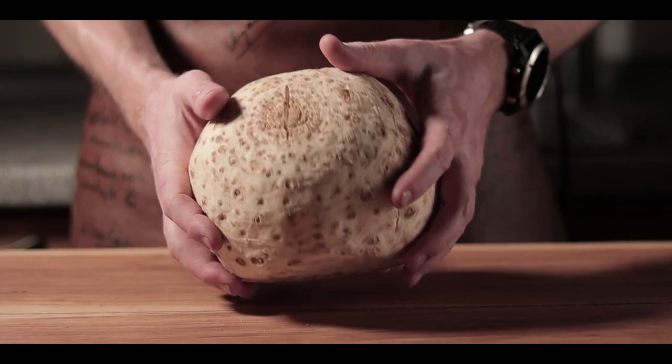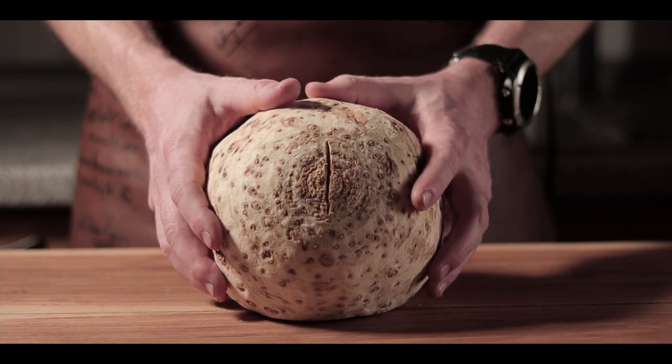My celeriac is a little bit bigger. If you cook for example for four people, you need one small celeriac. About half a kilo is big enough.